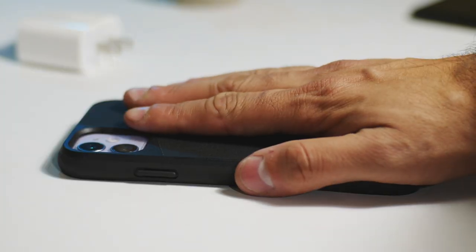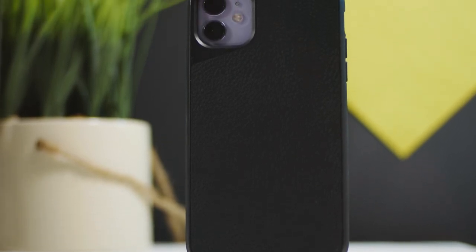So let's slap the case on and talk price. At $54.99, you're getting a pretty solid and sturdy case that's going to offer some pretty good drop protection.